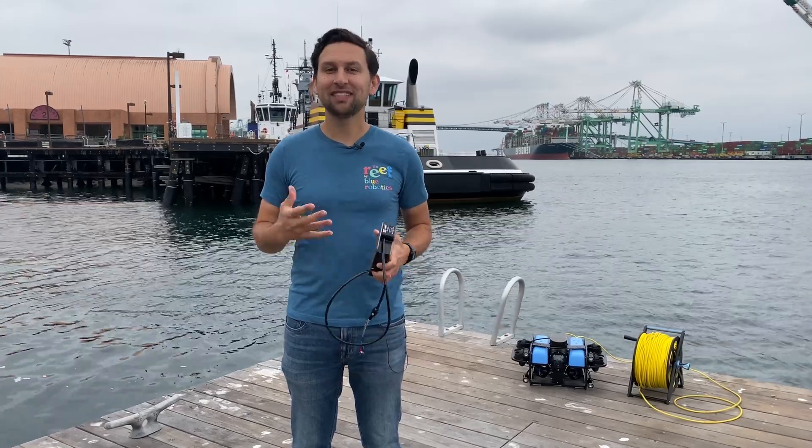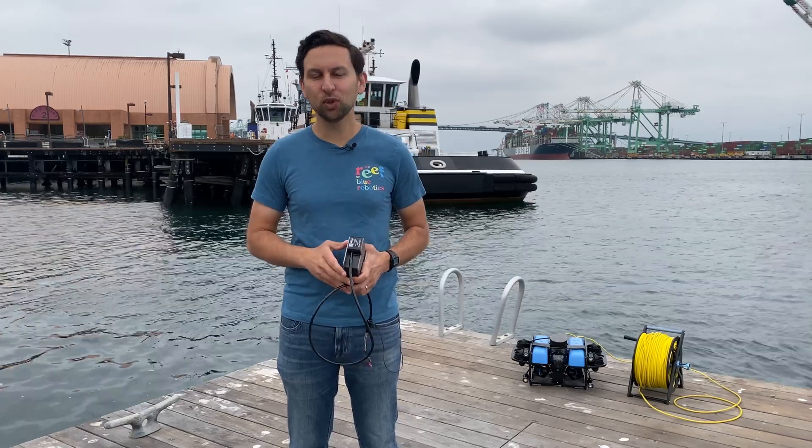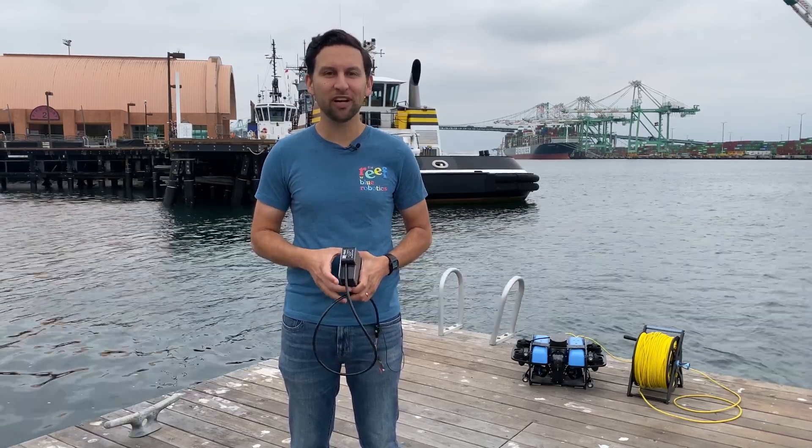Hi everyone, Rusty here at Blue Robotics. Today we're continuing to add to the Reef, our new curated marketplace of some of the coolest and most innovative products in marine robotics.